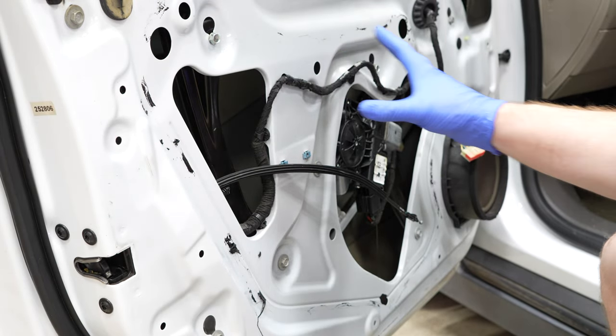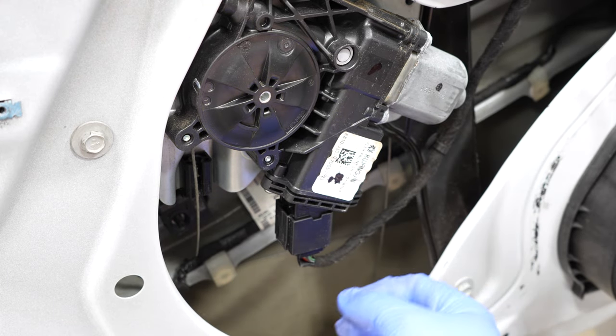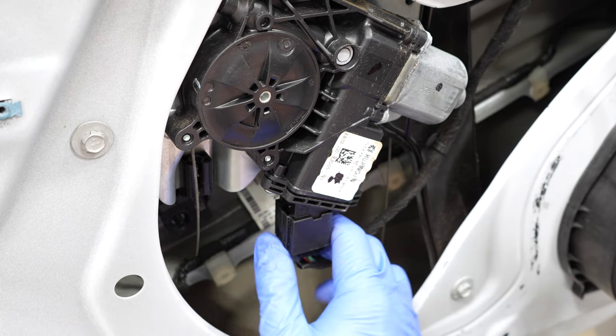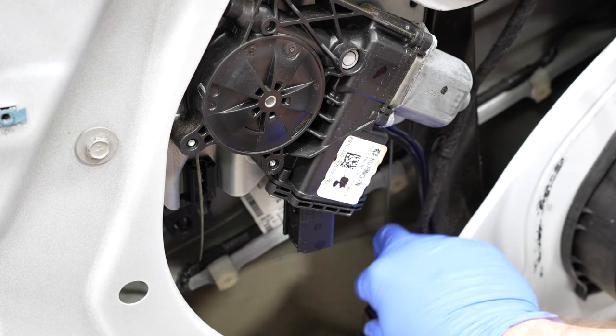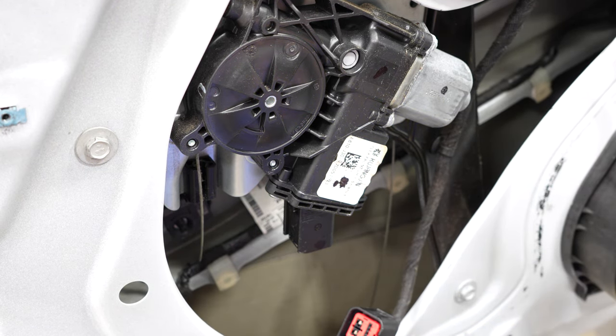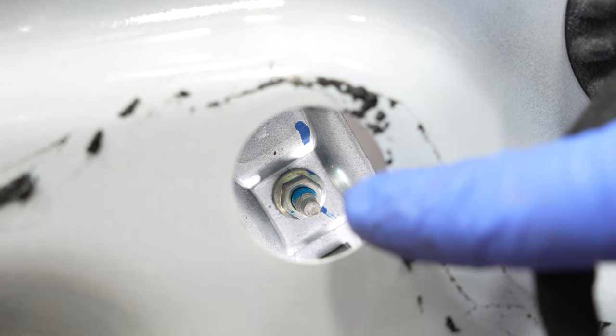That gives us access to the inside of the door. Come right here where the electric motor for the window is and just unplug it — there's a little safety tab where my thumb is, and you can just wiggle that connector off and set it aside.